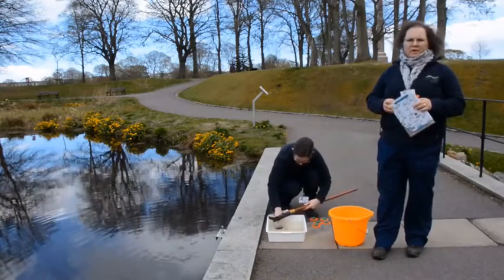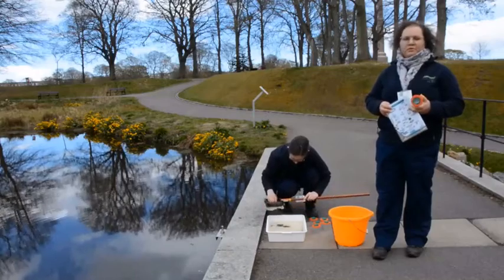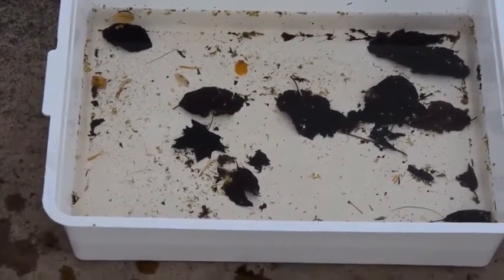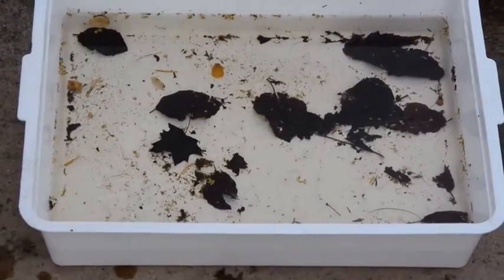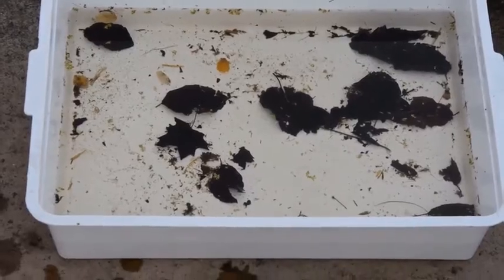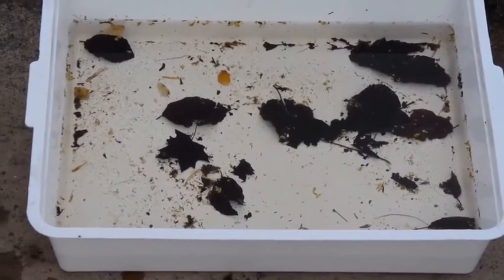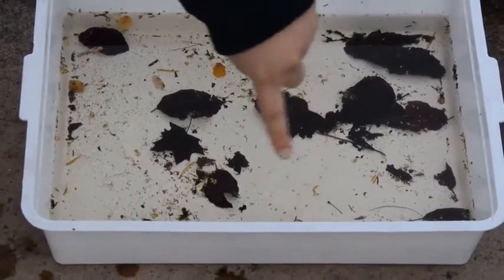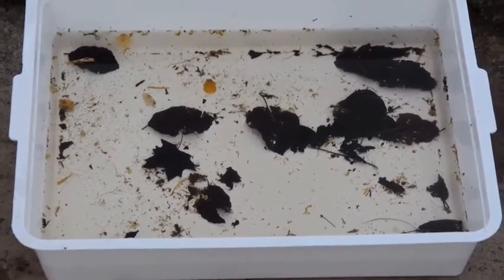Now the water might be a bit murky at first so just give it a couple of minutes to settle and clear and then you can see what we've caught. Here's our tray and there's lots of exciting things inside. First of all we can see there's lots of leaves from the trees — they fell down in autumn and ended up in the pond, but now they provide food and shelter for all the beasties living there. There's also flower petals and lots of little seeds, and again they provide food to the beasties.